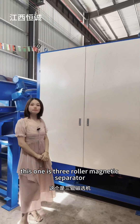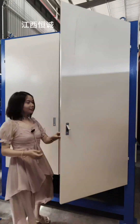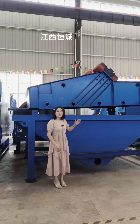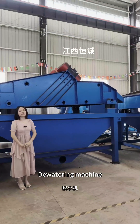This one is a three-roller magnetic separator. Let's take a look inside. This is another type of vibration screen. It is used for removing the water — a dewatering machine.